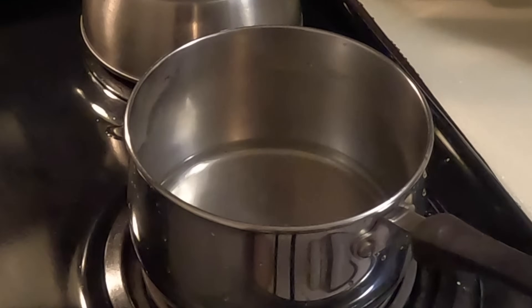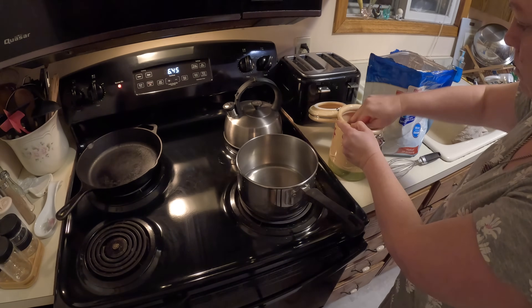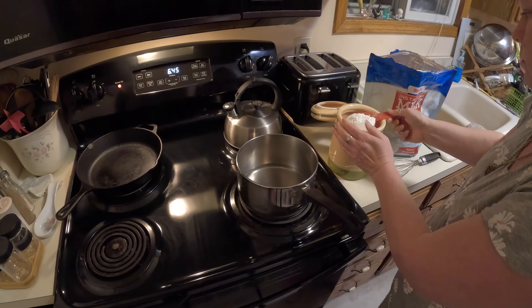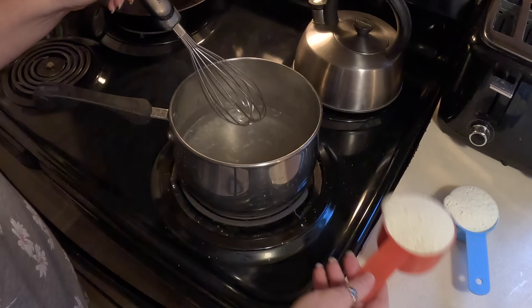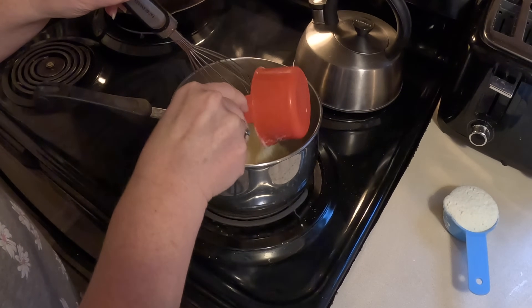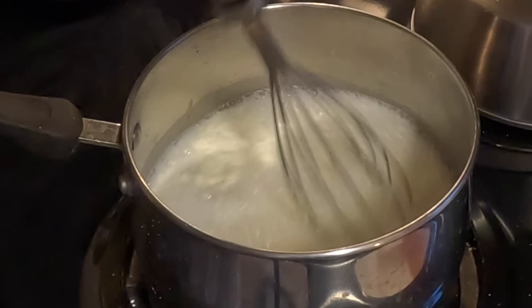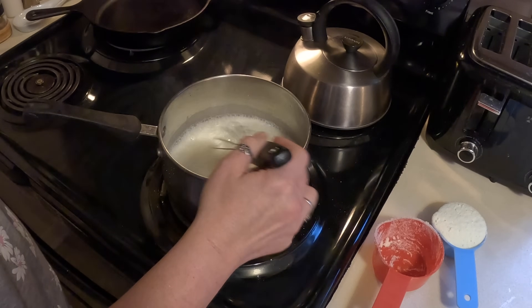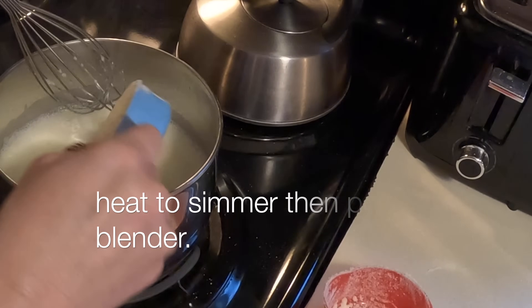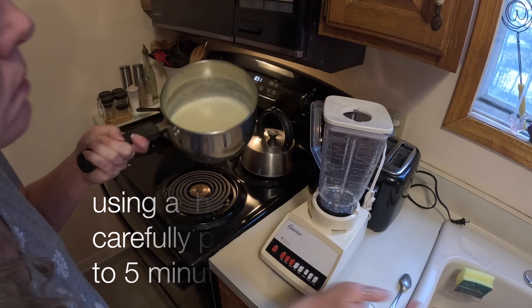You can use regular milk and regular sugar — this is just what I chose to use today. I'm adding two cups of water to my pan with one cup of powdered sugar and bringing that up to a boil until all the sugar is dissolved. After that I turn the heat down to a simmer, add in my instant dry milk, and then I put it in my blender to make it quickly.